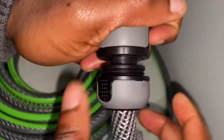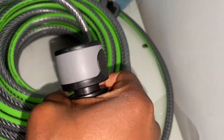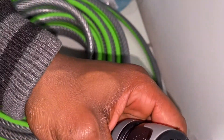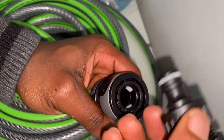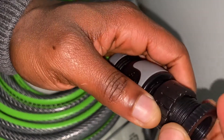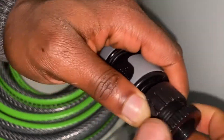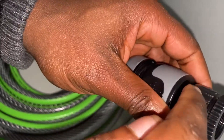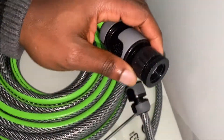For the hose connector end, you can screw on the tap connector — push it in and screw it onto your garden tap. But what if you don't have a garden tap and you want to utilize your bathroom or kitchen tap? If you want to connect your hose to a kitchen or bathroom tap, you might need an adapter.